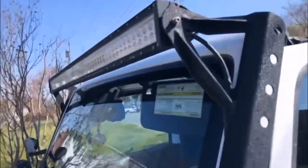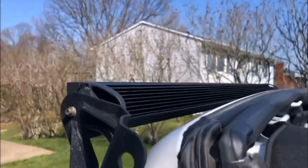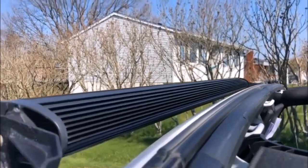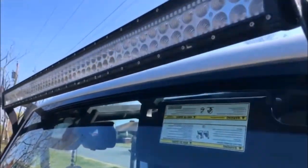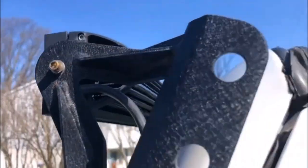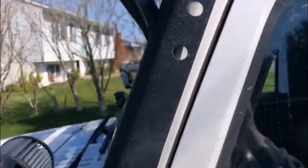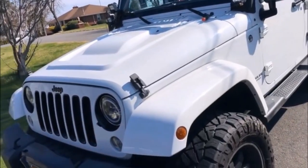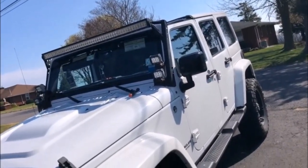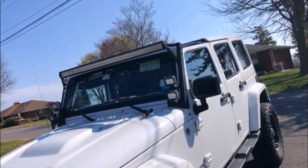One thing I'll mention is that it doesn't ruin the aesthetics of the light bar. Like if I lift it up, you really can't tell. Especially if you look on the side, it looks like it was almost made like that. I would actually try to get a matte finish because it matches pretty perfectly with the light bar. Like you can't even tell it's on there from the side or the top. It leaves a pretty factory look to the light bar.